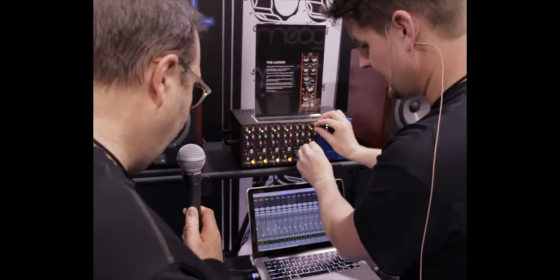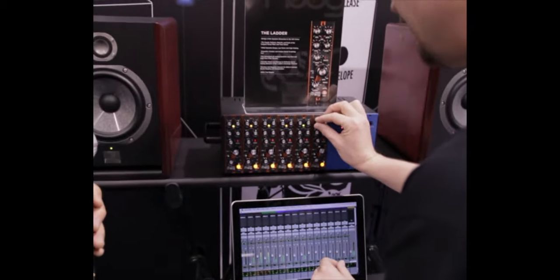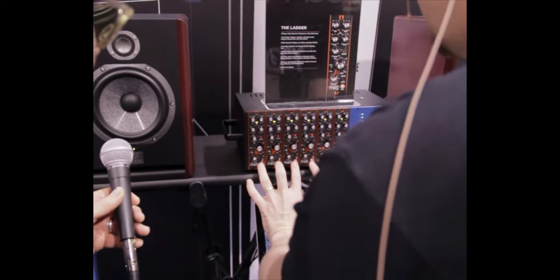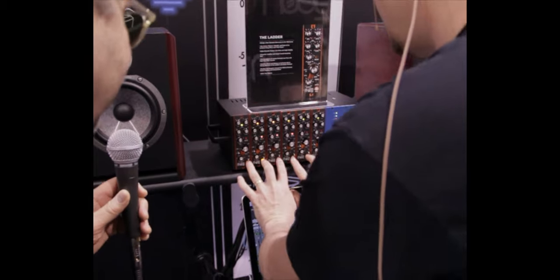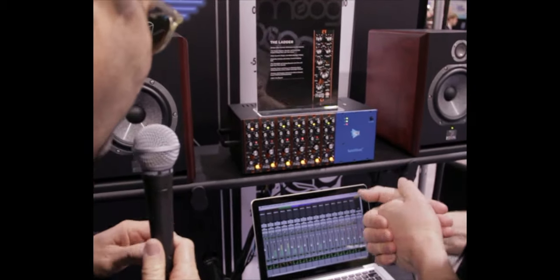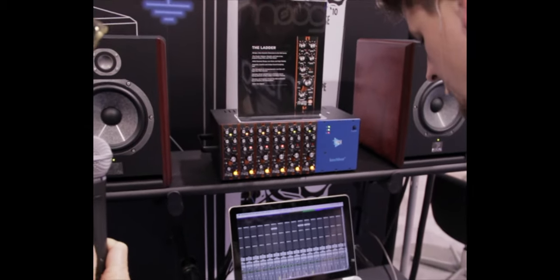Now we've got the guitar — put some drive on it, a little bit of drive. And if I turn all these off... and if we solo the guitar for a minute, you really get a nice fat sound out of that.